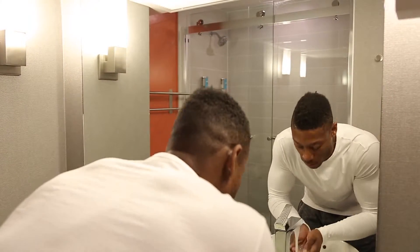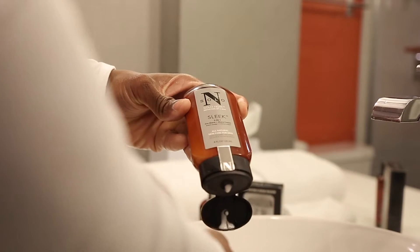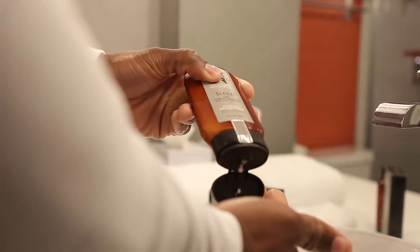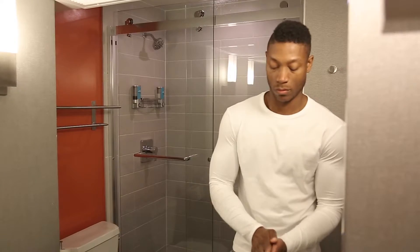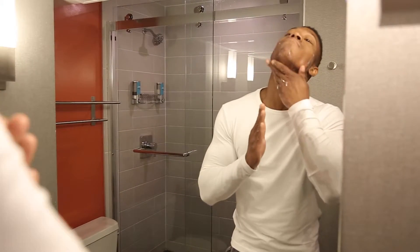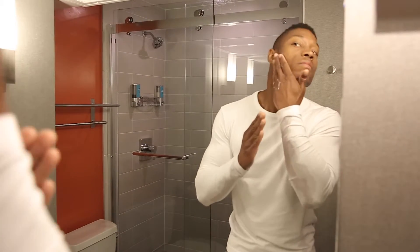There are three simple steps. Step one, apply sleek pre-shave plus shave cream to the shaving area. This is going to help eliminate the need for post-shave lotion. It will soften the skin and facial hair to help reduce shave irritation.